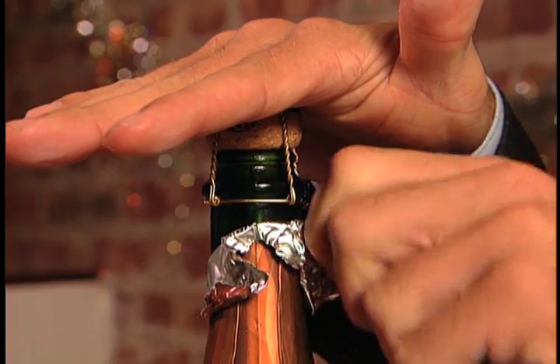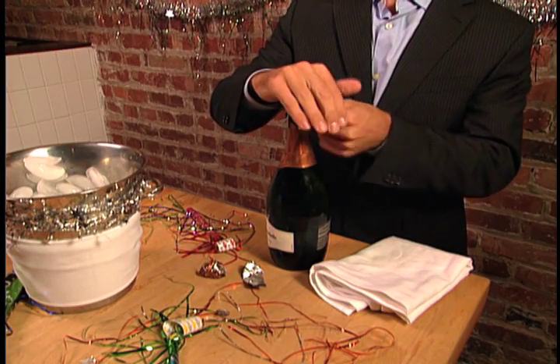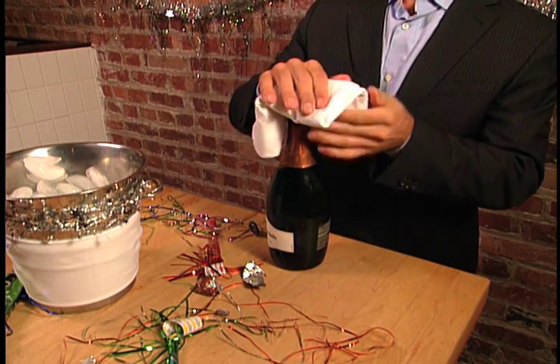Never use a corkscrew to open a bottle of champagne or sparkling wine. To open the bottle safely, hold down the cork with the palm of your hand while removing the wire hood. Point the bottle at a 45 degree angle away from yourself and importantly away from any other bystanders.